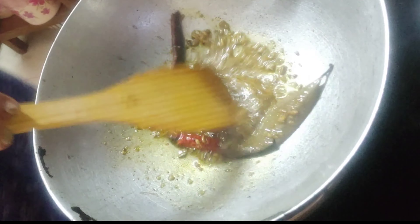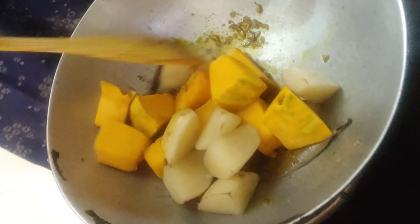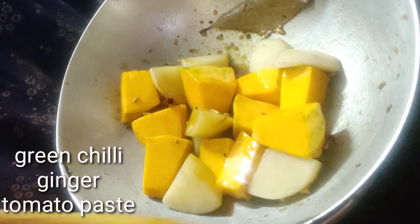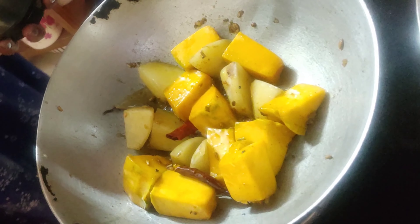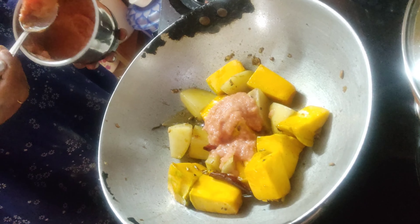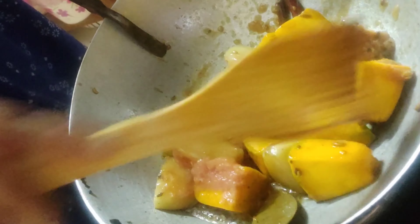Add diced pumpkin and diced potato — they should be largely diced. Fry these until they are golden in color and the tempering is nicely mixed with them. Then add green chili, ginger, and tomato paste — two tablespoonsful. Fry this until they lose their raw smell and a little bit of oil is separated from the sides.